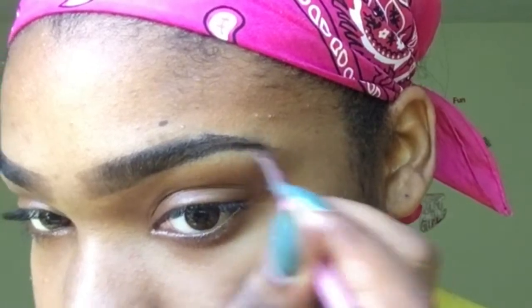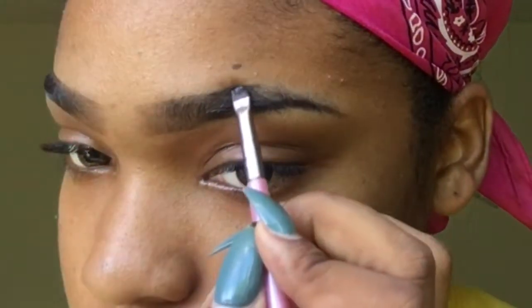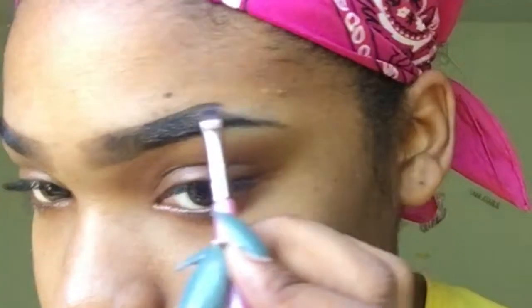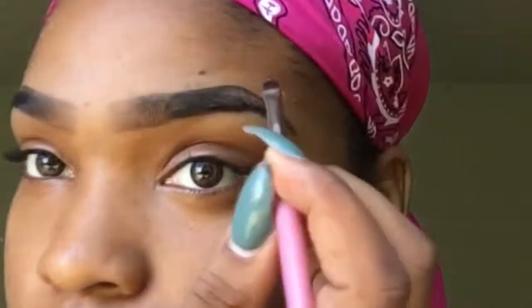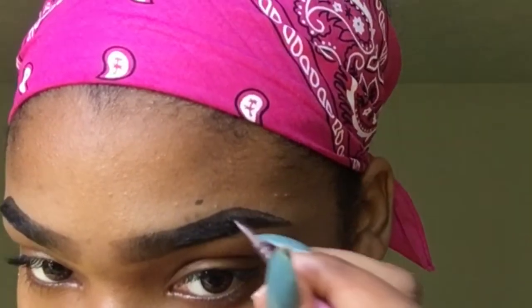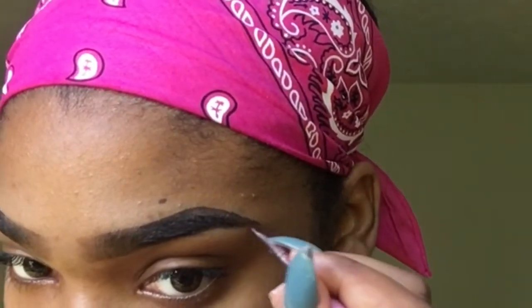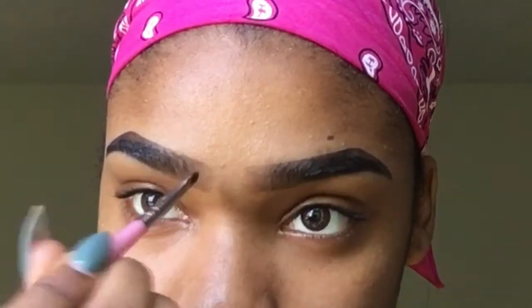The trick with eyebrows is to always use a spoolie and brush through your eyebrow hairs after you apply product — after every use. If I do my eyebrow and I need more product, I'm gonna brush it first, then get more product and continue. You don't just pack on product without spreading it. It's like putting peanut butter and jelly on bread without spreading it. Take the excess product and do light strokes at the beginning of the eyebrow, then blend it.